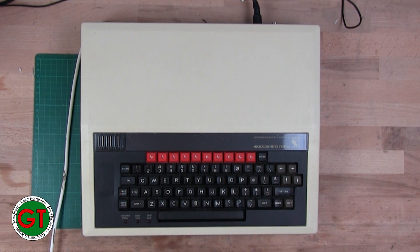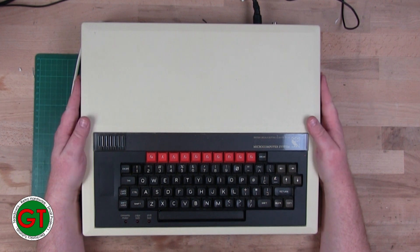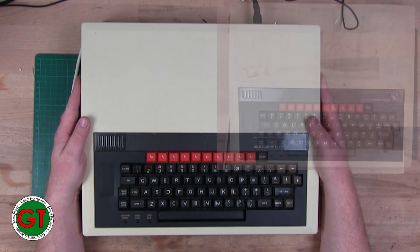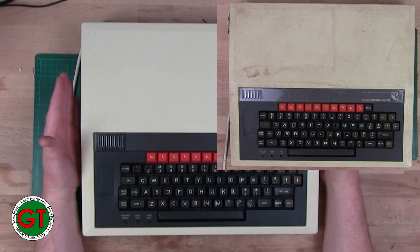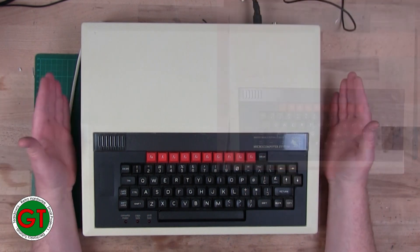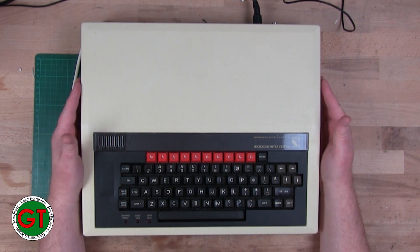Welcome back to the bench. As you can see, we are revisiting our BBC Model B, which is looking a lot cleaner than it did last time. It looked like it had been really badly yellowed, but the majority of that was just grime - as you can see, it's a lot tidier now.